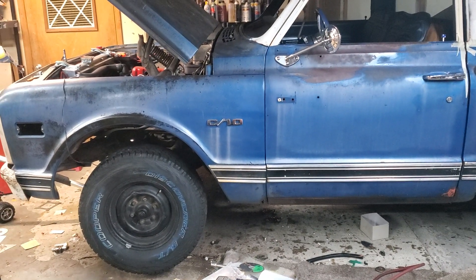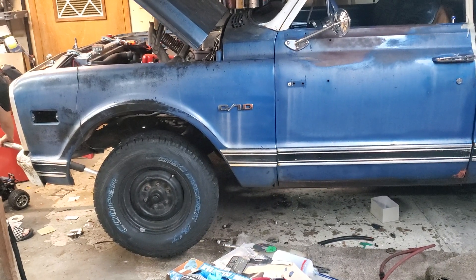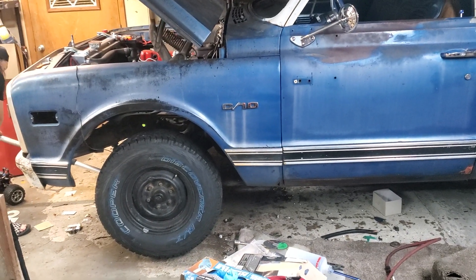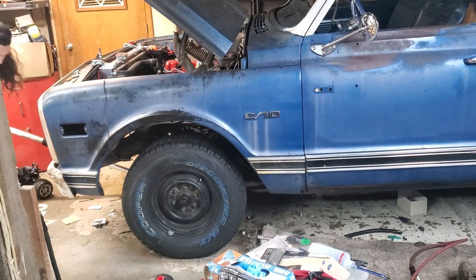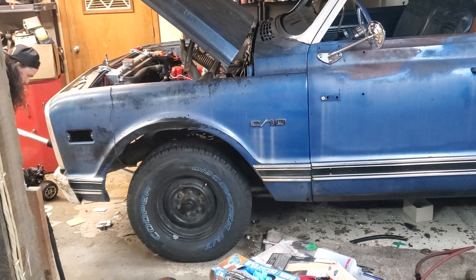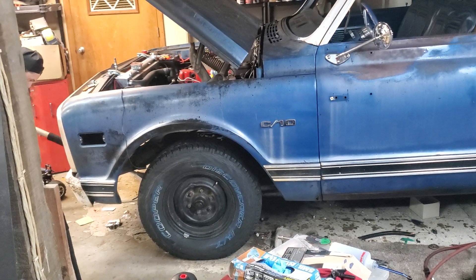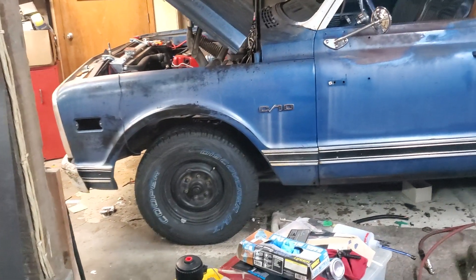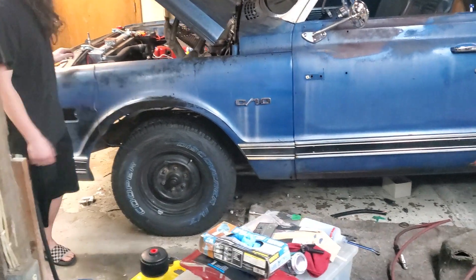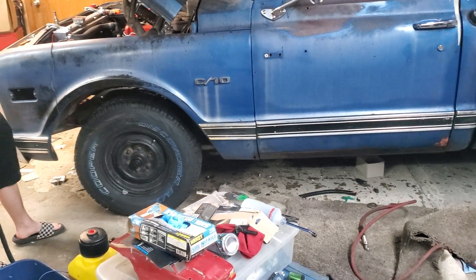Garrett wanted to see what the drop spring looked like on the front. Go slow. It's still coming down. It's got to settle too. It ain't got a shock on it right now. That's way too much wheel gap.